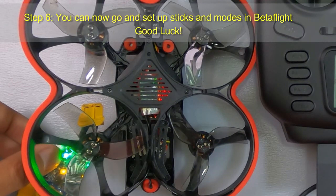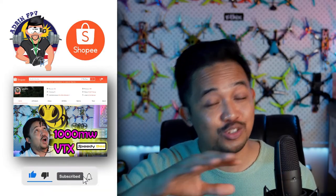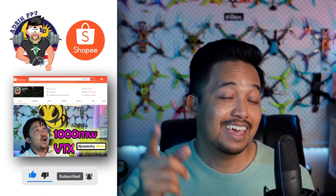Good luck, and set up the sticks and modes in Betaflight. Thank you very much for staying to the end — like and subscribe!